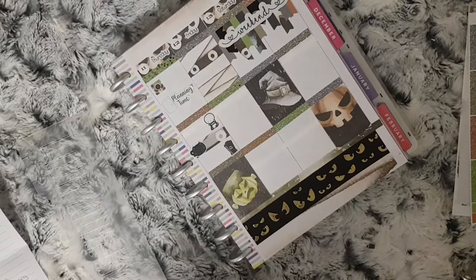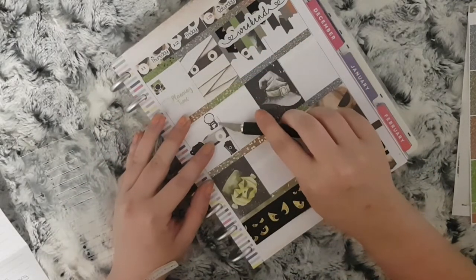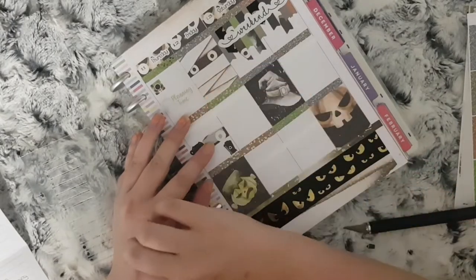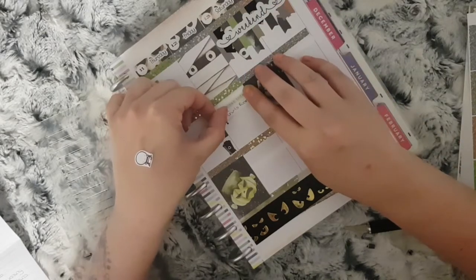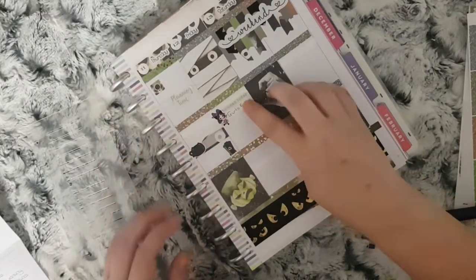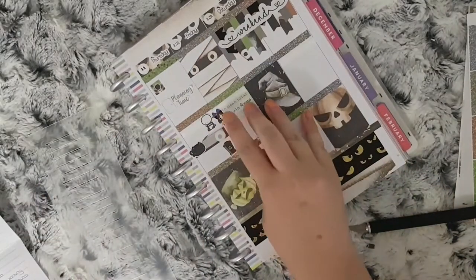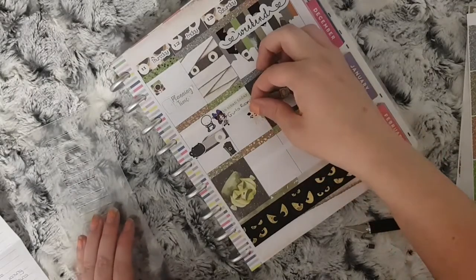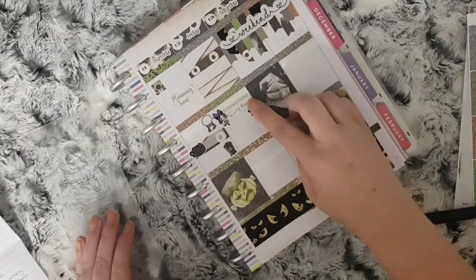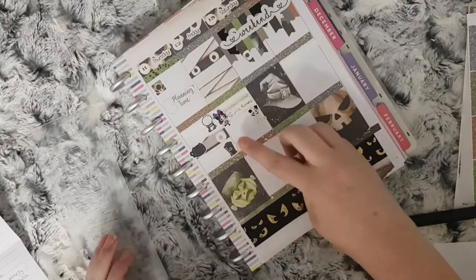Moving on to Friday, I have a 'to clean today' box from the Pump Planner with a Petite Paula character on it, because I'm trying to follow the Organised Mum cleaning method and my Focus Friday is the girls' rooms. Underneath that I use a Petite Paula mummy character to mark that I want to wash the throws, and then another foiled bow sticker to mark that I need to edit my plan with me.